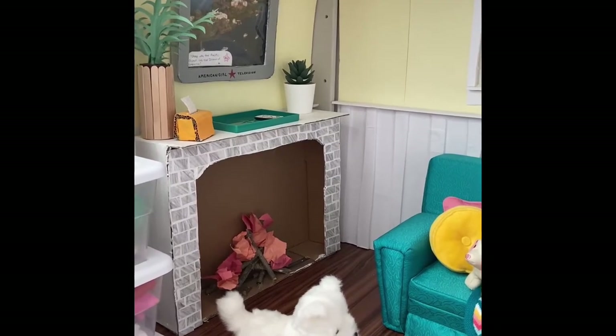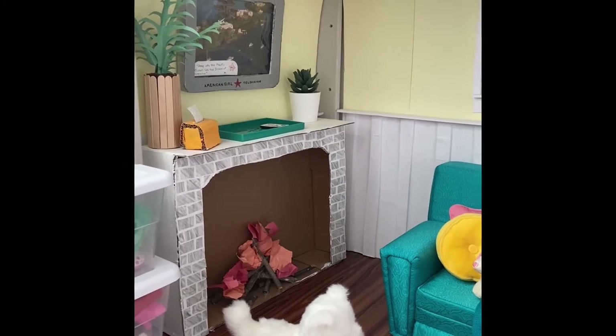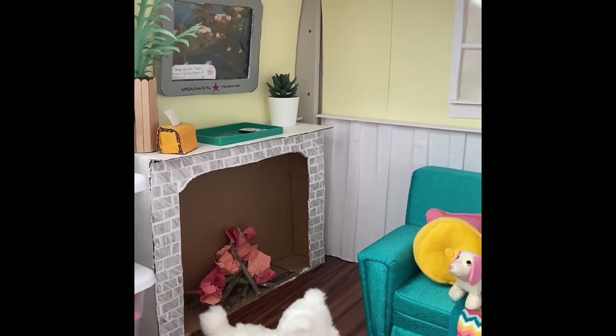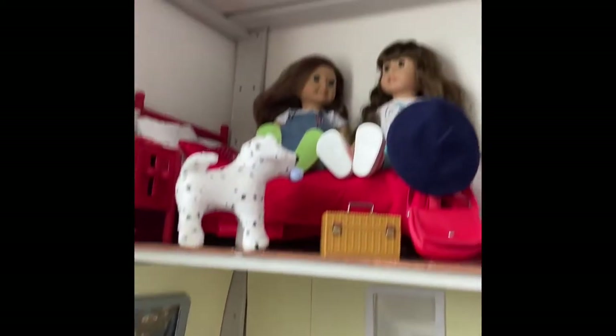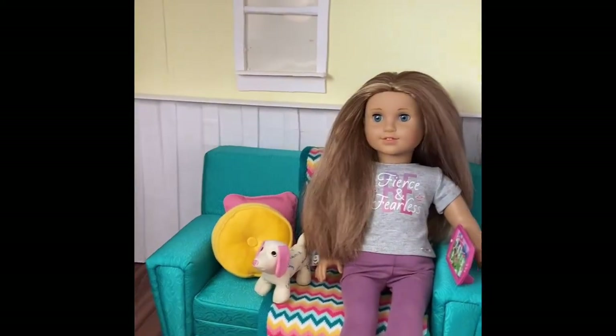Hello everyone and welcome to Dolls and DIYs. In this video I'm going to be showing you the complete first floor of my dollhouse. I've been working on this for a while now and once I have it all done I'll upload a video of how I made it, but for now since I finished the bottom floor I wanted to give you a quick tour.